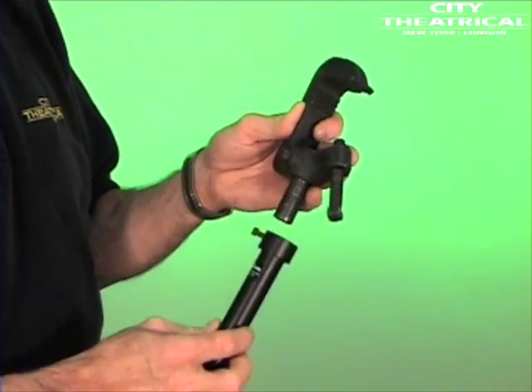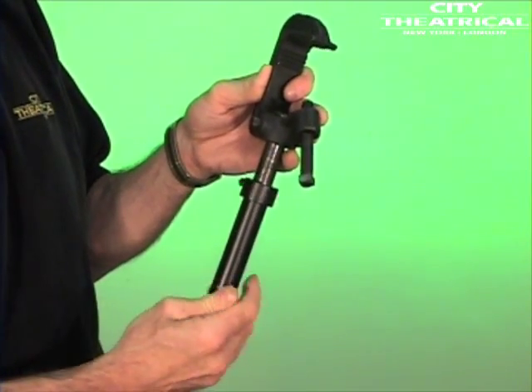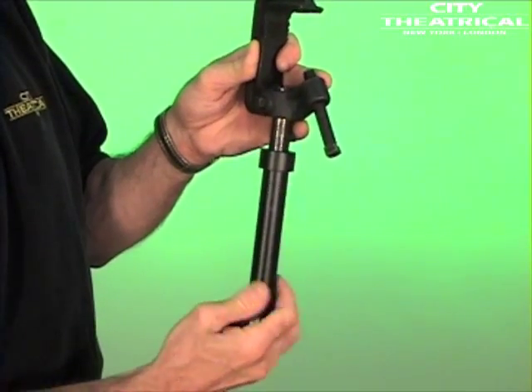There are two hanging options for the VET itself. The first is with a standard C-clamp. Just remove the half-inch bolt from the C-clamp and screw the VET into it. Tighten down the set screw on the VET so it can't loosen.